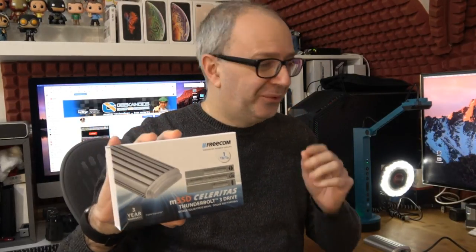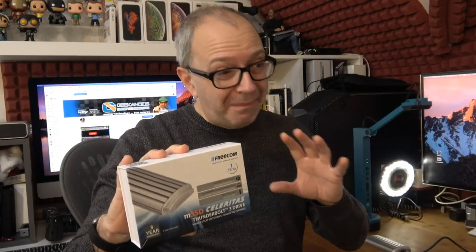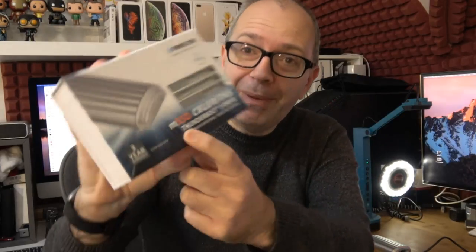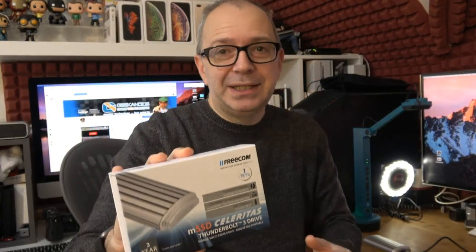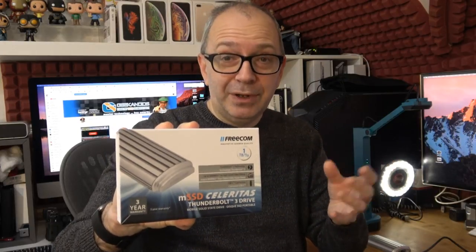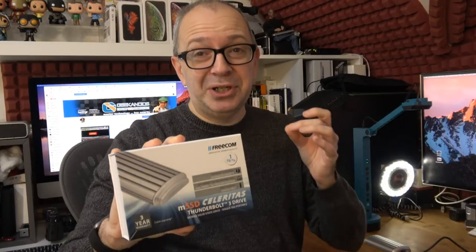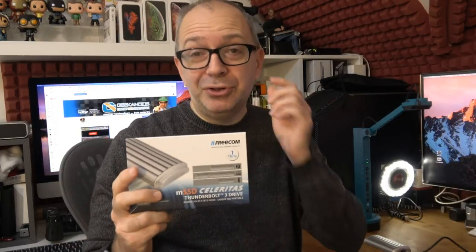Hello internet world — I have got a big big smile on my face. I've tested and unboxed this product already and wow, it is amazingly blisteringly fast. The product is the Freecom MSSD Celebritas, a one terabyte solid state drive — an external portable SSD that connects via Thunderbolt 3. The design is amazing, the performance is absolutely stunning, and I'm going to show you it connected to my MacBook Pro.